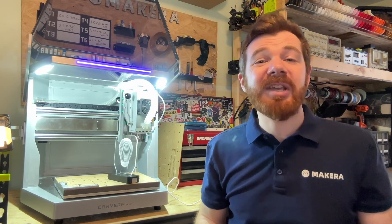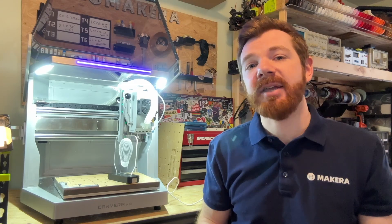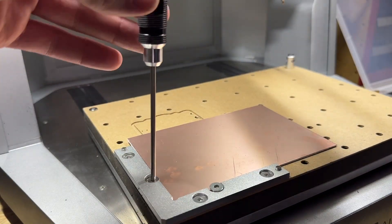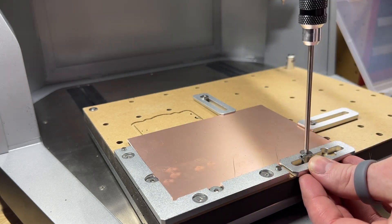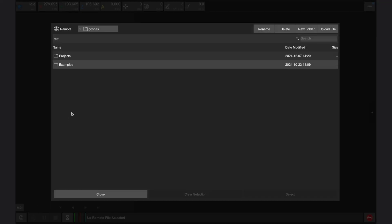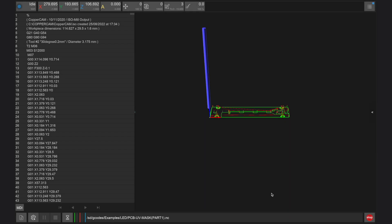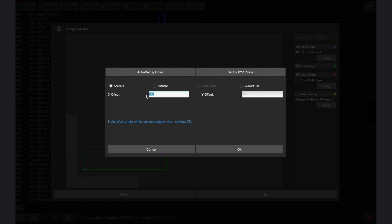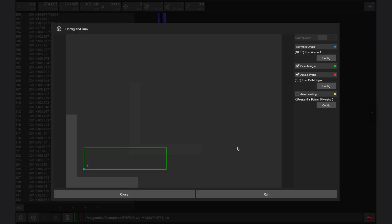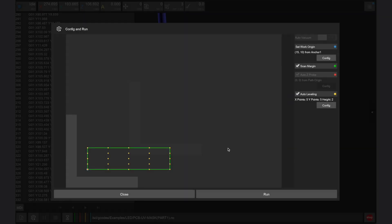Alternatively, we can take full advantage of the optional PCB fabrication pack to make a masked PCB using a very similar setup process. Again, secure a single-sided PCB board that's 150 by 100 by 1.5 millimeters over a cut piece of waste board as shown in the guidebook, and using double-sided tape is a good idea as well. Launch the Carvera controller app and connect to your Carvera Air, then load the first file titled PCB UV Mask Part 1 from the LED folder. Click config and run and set the offsets to 15 millimeters in the X direction and 10 millimeters in the Y direction from anchor point 1. Enable scan margin and auto Z probe, plus auto leveling with 5 X points, 5 Y points, and a clearance height of 2, then click run.